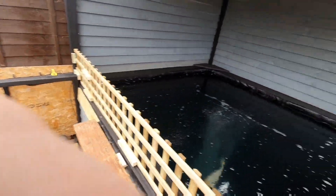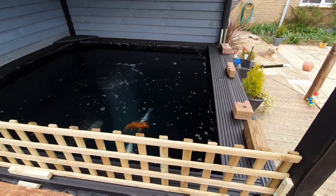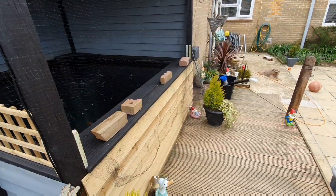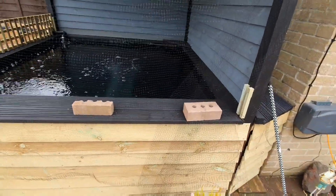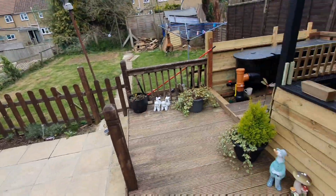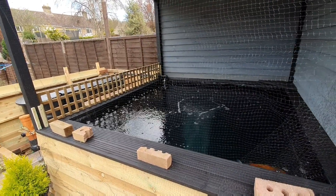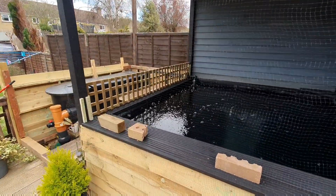Yesterday I sorted out my air ring and that - that's spot on. I've done one this morning and I'm going to do the other one this afternoon. I've got the other one down there - didn't have to cut too much off, about a foot and a half, nearly two foot came off. Not too bad at all.